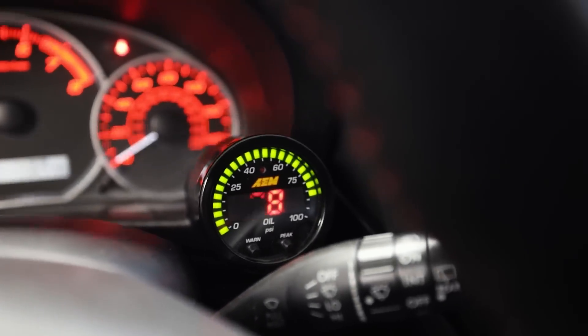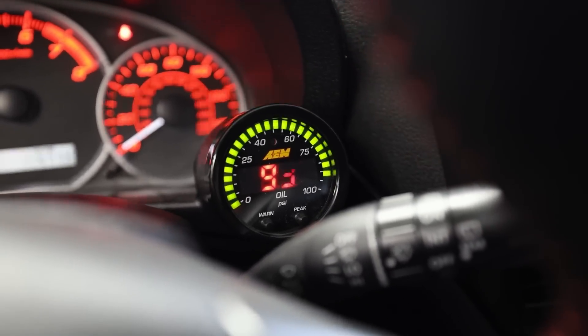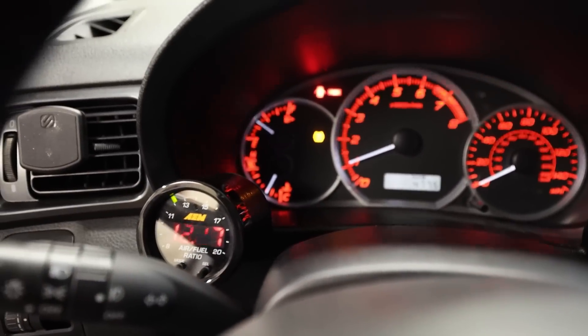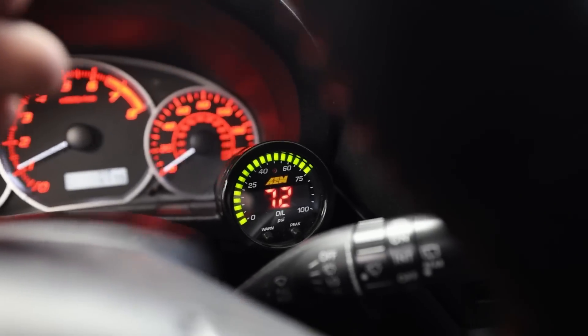Oil pressure is reading! I actually have a working oil pressure gauge now — that's so nice. Oil pressure is coming down as the car warms up. It was stuck at 52 psi for the longest time — all that is fixed. I've become such a stickler for wiring; I hate wiring with a passion but it bothers me if it's not perfect. We built that entire AEM oil pressure sensor harness and it works beautifully as it's supposed to, no longer stuck at 52 psi.